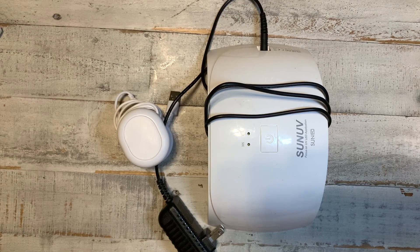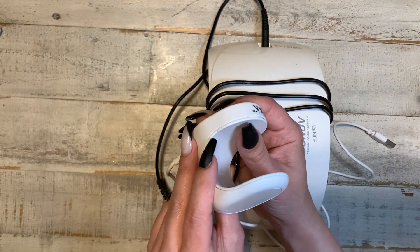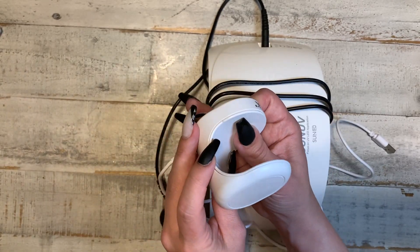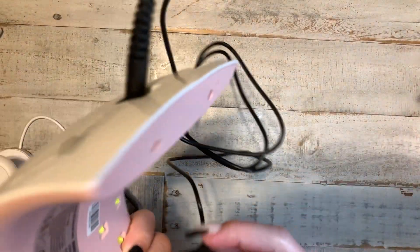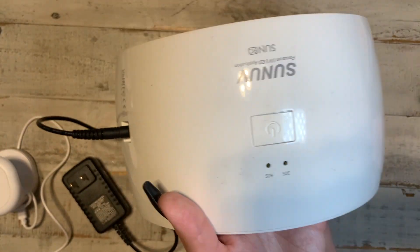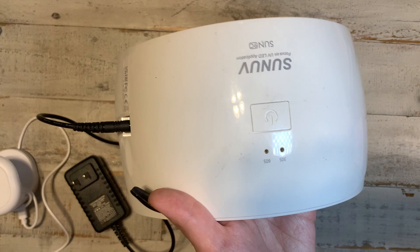You're also gonna need UV lights — you're gonna need two of them. This one here is to cure the nail whenever you first put it on. There's a button you press and it'll stay on for about 30 to 60 seconds. This right here is your big UV LED light. It will automatically come on when you put your hand under it, and there's an option to press the button for 30 or 60 seconds.